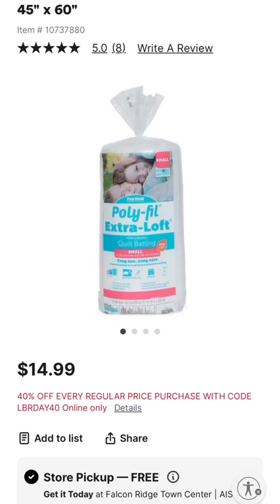We'll start with probably the most popular, which is poly batting. It's popular because of the price, and it has good breathability so it's not super hot — which is nice for me in Southern California. It's also hypoallergenic, which is helpful if you have allergies. If you like your quilts to look puffy, it has a nice loft to it. And it's resistant to mold and mildew, which is great if you have moisture in your environment.